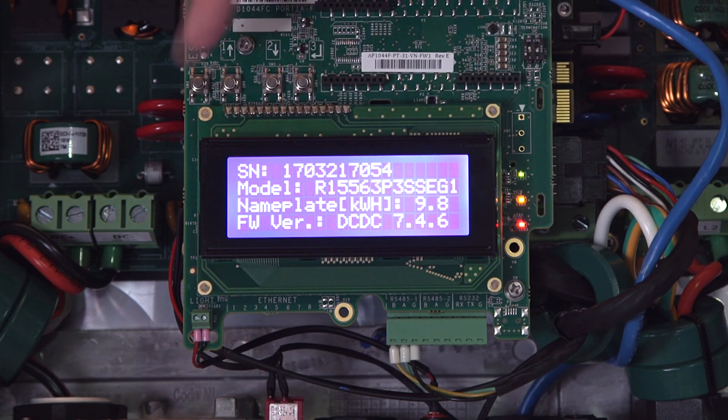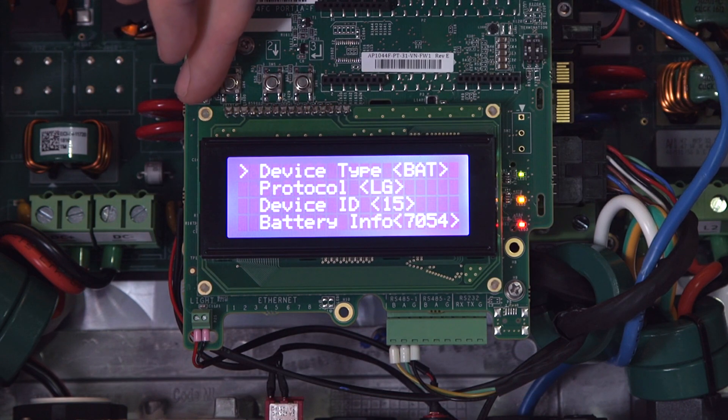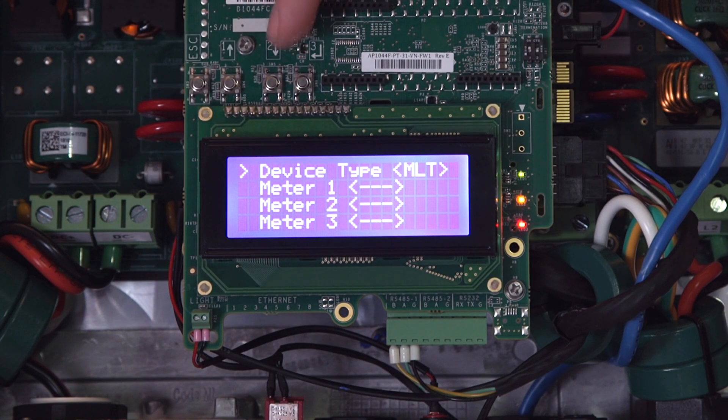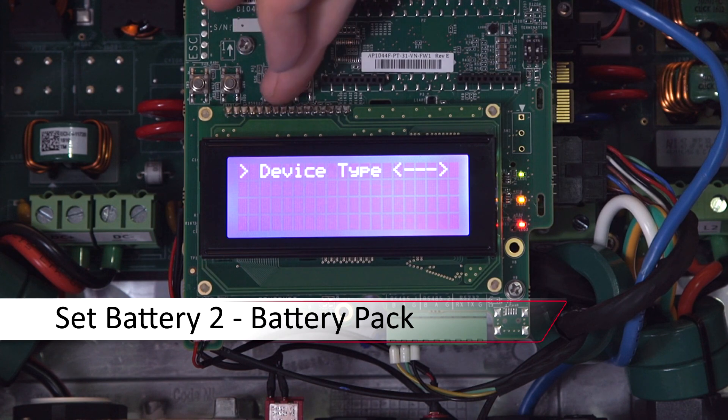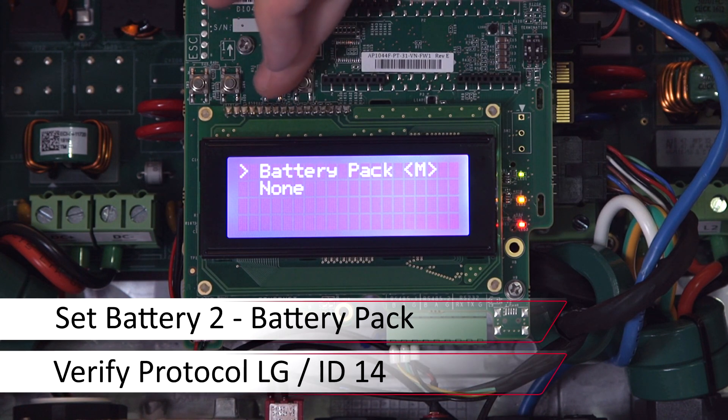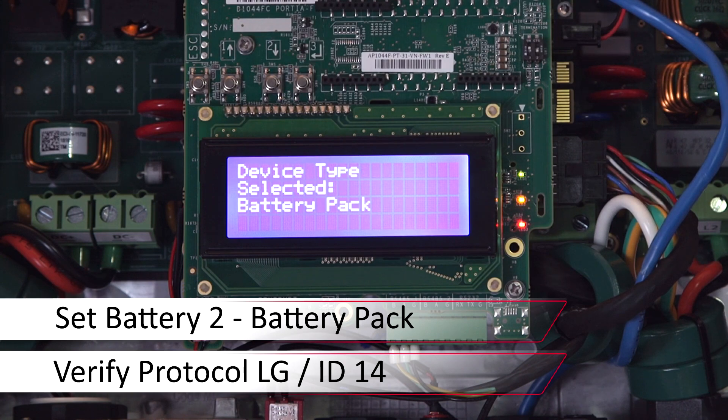Hit escape to back out, then repeat the process for Battery 2. Set the device type to battery pack. The protocol will be LG and the ID will be 14.